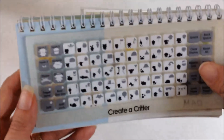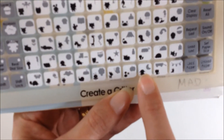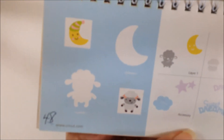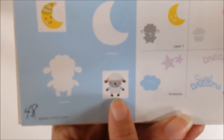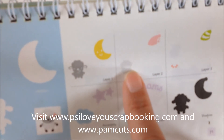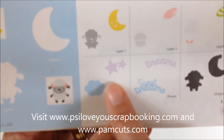This lamb came from the Create a Critter Cricut cartridge and it is down here on the bottom row. Here is the book — it is on page 71. There's also a moon with a hat, but here is the lamb and you can see the layers and everything that you need to cut it. There's also a really cute sweet dreams phrase that goes with that.